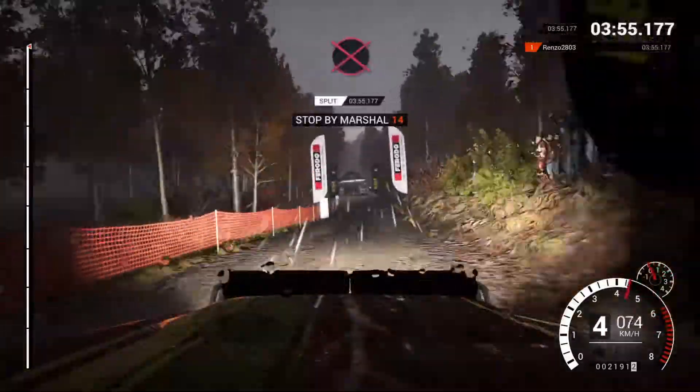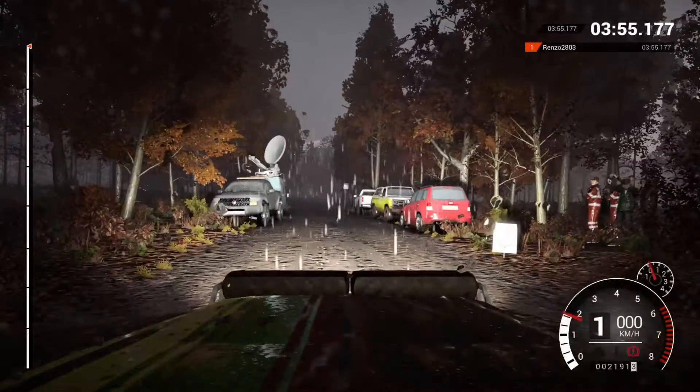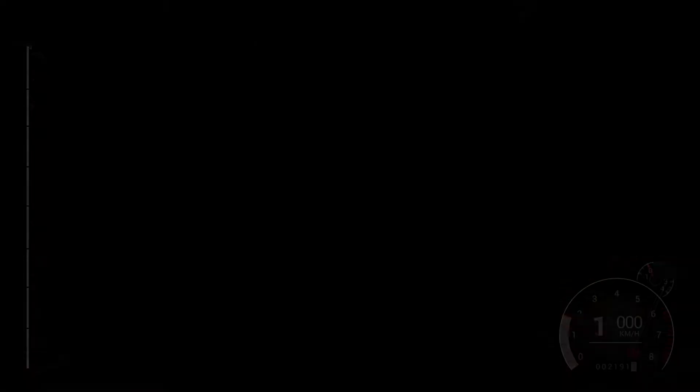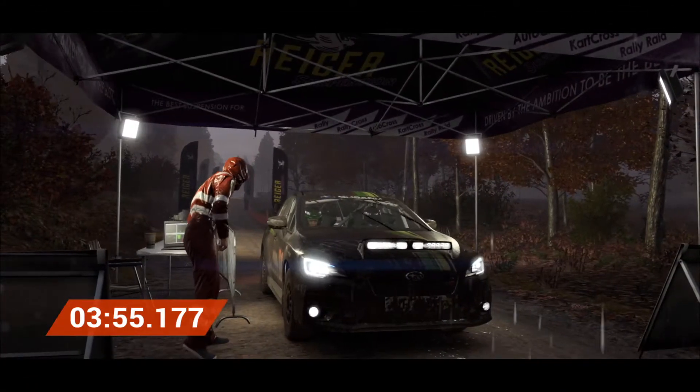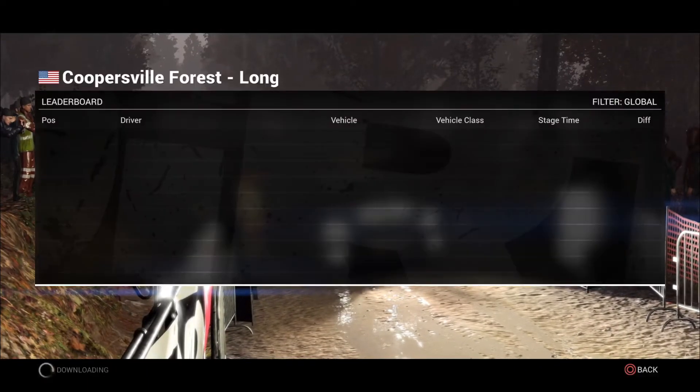All right, get into the control. Awesome result. That was unbeatable. Thank you.